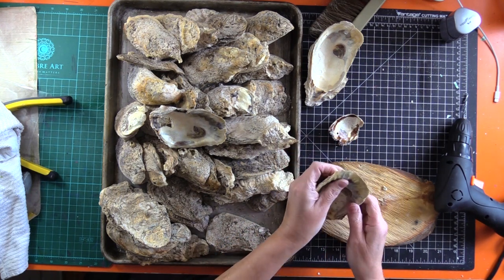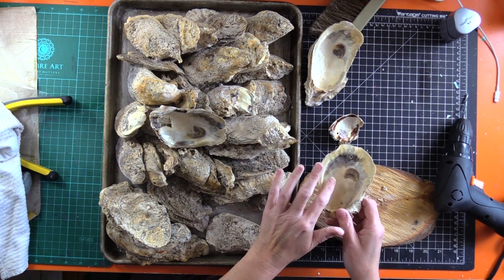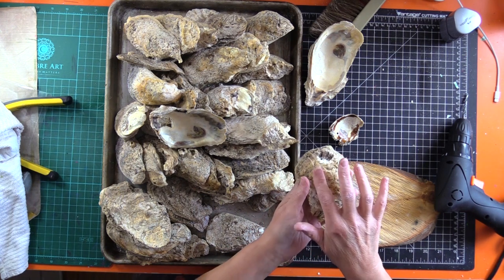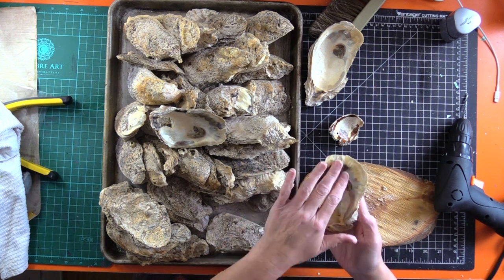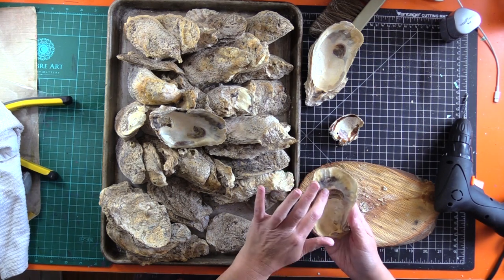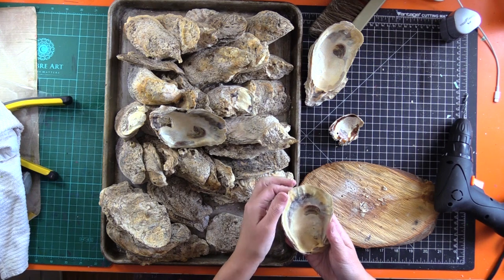Drying them in the oven makes them more brittle and easier to break, and it changes the color too — they have a yellowish tint, which I kind of like because I like yellow. But I don't know if I'll put them in the oven ever again since it does make them brittle. Just live and learn.